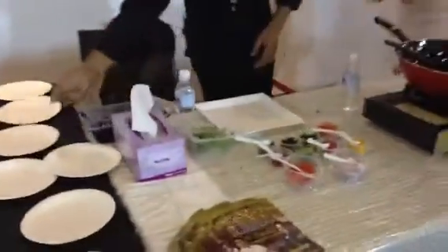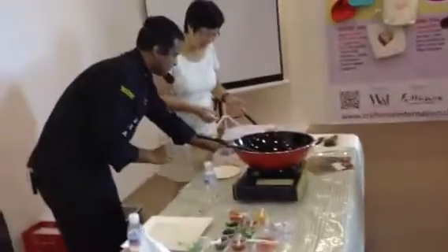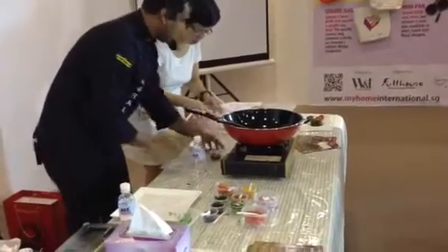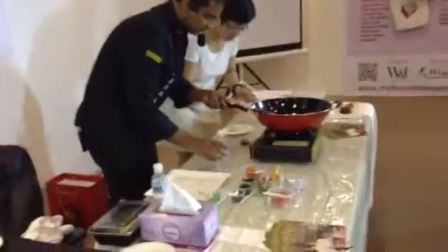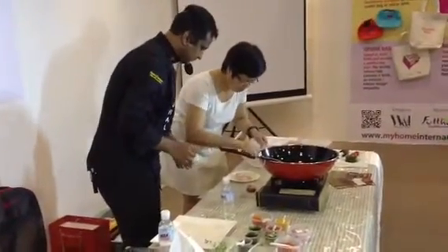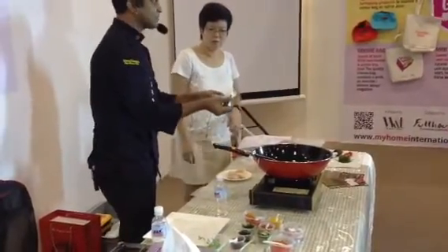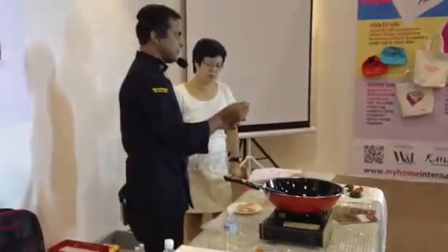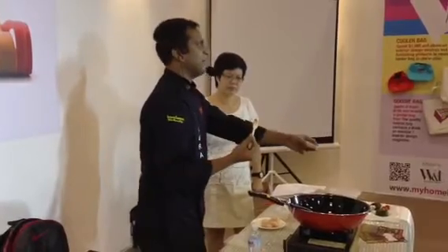We have to marinate them. Let us take four pieces of fish. I will add some lemon chili sauce — you can get this ready-made. Otherwise, you can make it with chili, some lemon, some ginger, and some vinegar. Just blend it in a blender to find this type of paste.